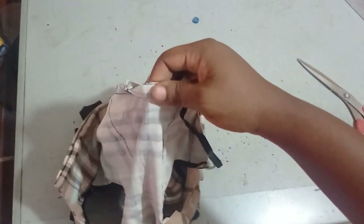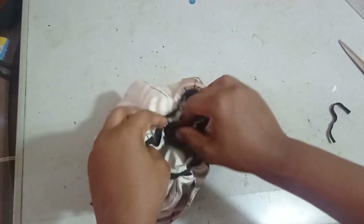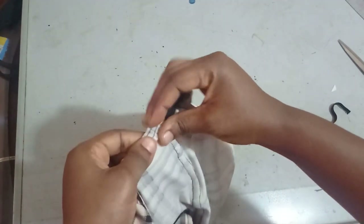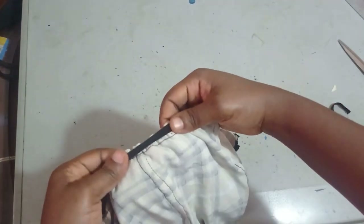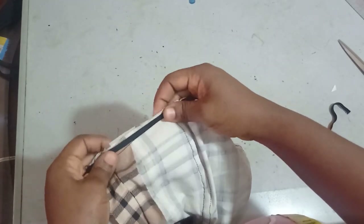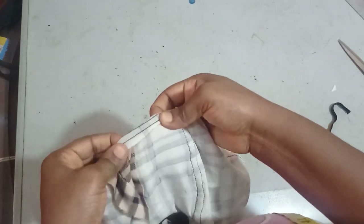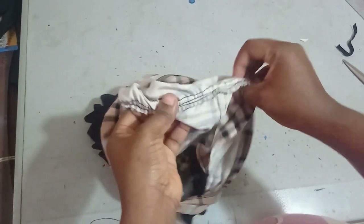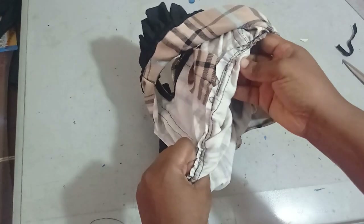The elastic is sewn around and it's now stretchy and fitted. I fold the seam allowance in and top stitch around to hide the elastic. It's been top stitched and you can no longer see the elastic.